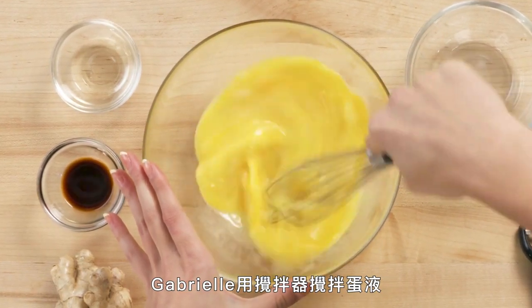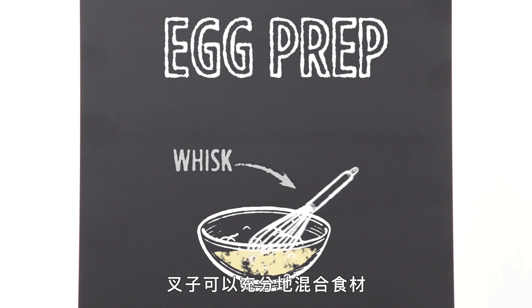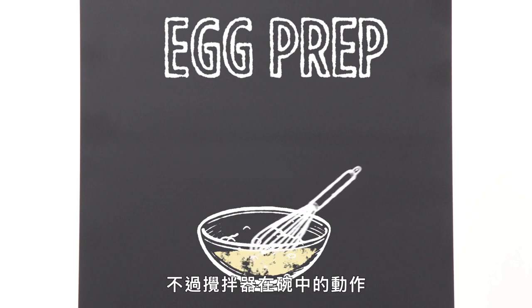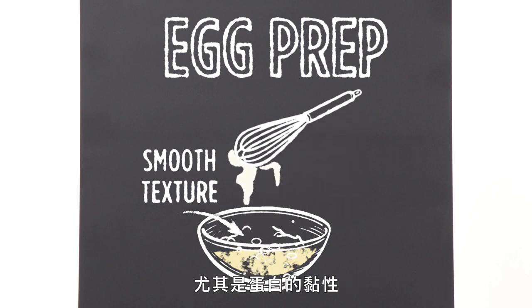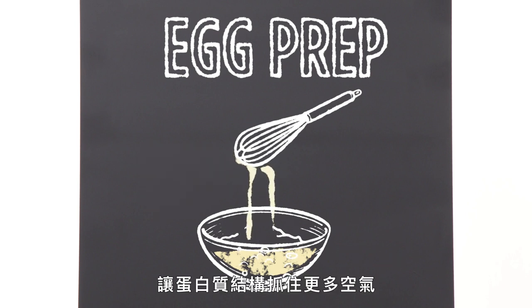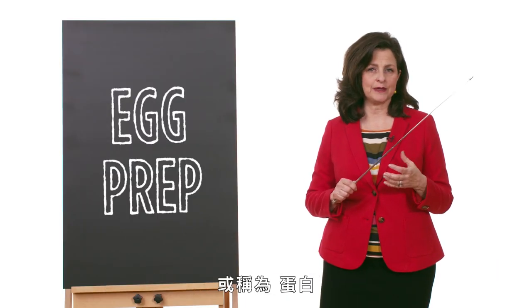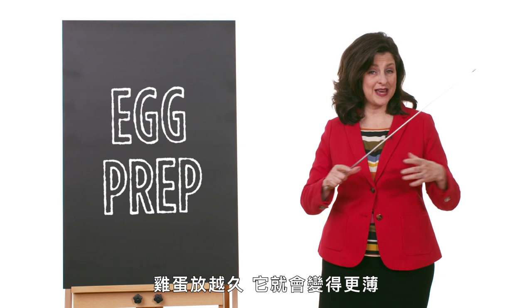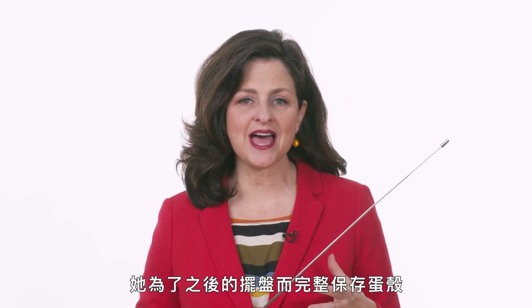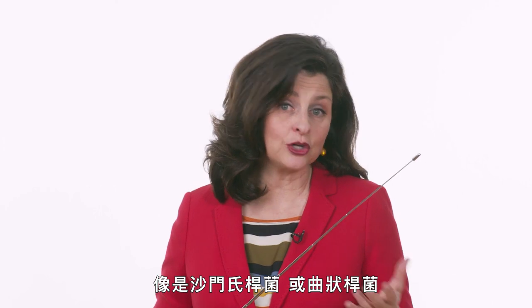Gabrielle used a whisk to mix her eggs. A whisk adds more air than the fork that Hannah used because of its special design — forks can mix ingredients thoroughly, but a whisk creates a more smooth texture as it moves through the bowl. The viscosity of egg whites in particular helps them to cling to the tines of the whisk, allowing the protein structure to trap more air, creating a lighter, fluffier egg. Pollock was very careful to use fresh eggs. One indicator of freshness is the thickness of the albumin or egg white — the thicker it is, the fresher the egg due to the presence of a protein called ovomucin, which degrades and becomes thinner as the egg ages. She kept her shells intact for later service but sterilized them by boiling to reduce the levels of potential pathogens such as salmonella or campylobacter jejuni.